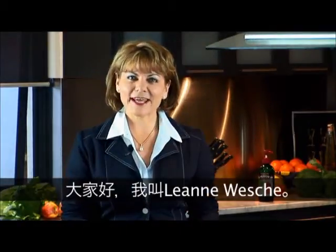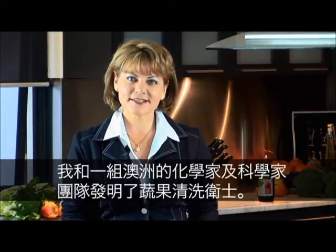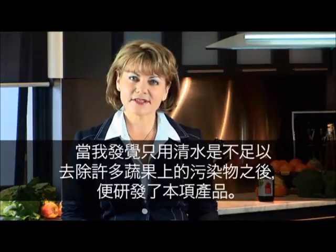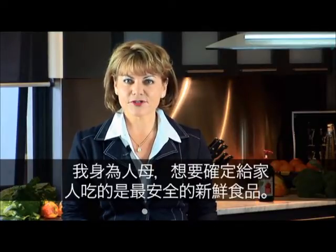Hi, I'm Leanne Wiesch and I developed Safeguard Fruit and Veggie Wash with a team of chemists and scientists in Australia. I developed the product when I realised that water alone wasn't enough to remove the contaminants found on many of our fruit and veggies. As a mum, I wanted to be certain that I was feeding my family the safest fresh produce.